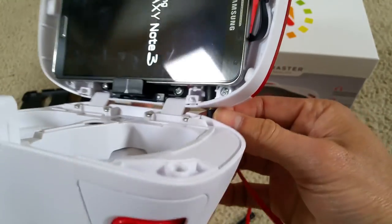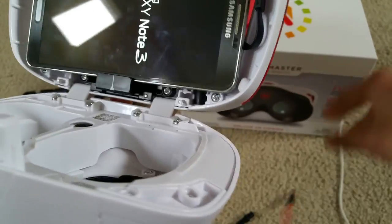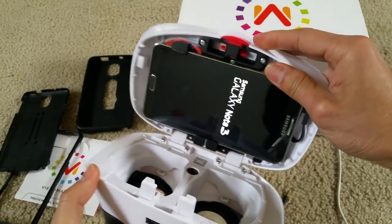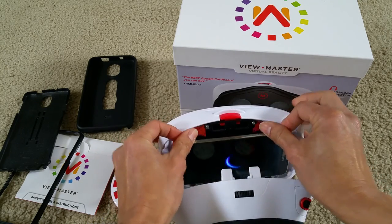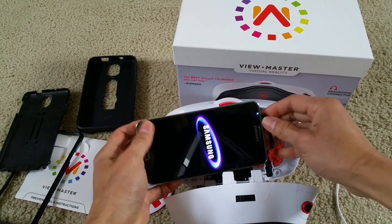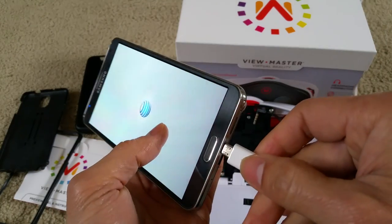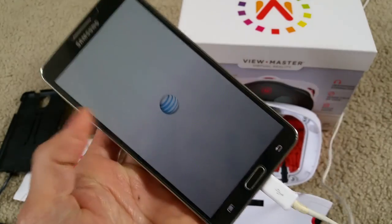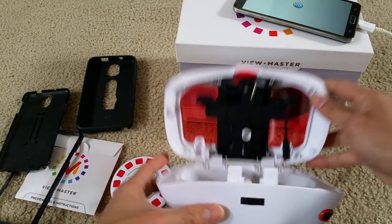Sorry guys, my battery died on me again — that's why I had to keep it plugged in. I need to purchase another battery for my Note 3. This was the original one; it lasted me about three years. So you get the point.